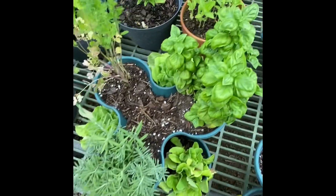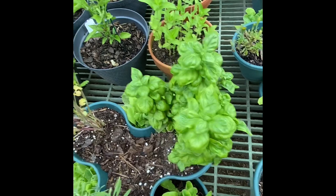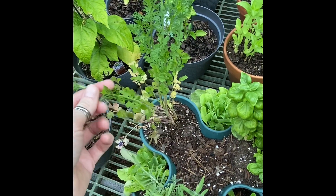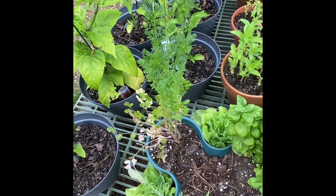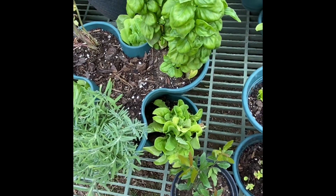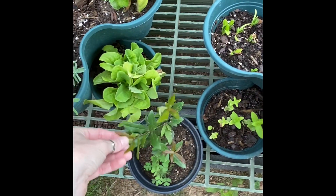I have some herbs growing in the stackable containers and they are doing phenomenal. I have lavender and basil — I've always had success with basil and it seems to love it here as well. Basil is a very easy one to propagate, so I'm going to try and save it over winter. Cilantro I've battled with forever — it doesn't like heat and sun, and it is at the end of its life. We've had a lot of luck with the lettuce though; that's actually one of the things we've already harvested this year and made a couple salads out of.